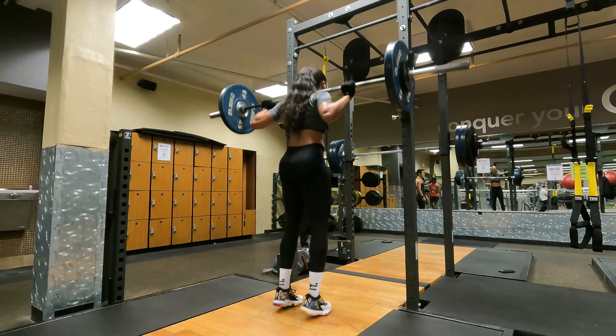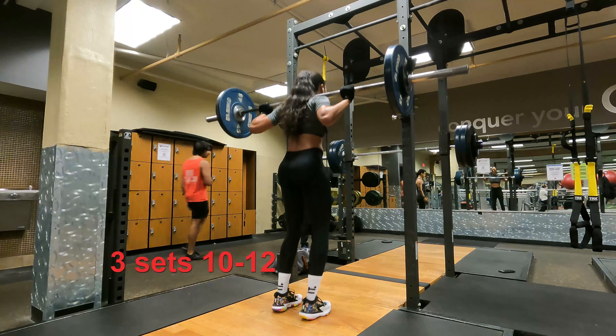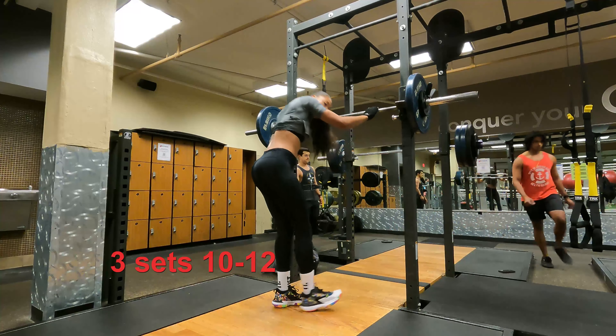Afterwards I sometimes do calf raises — something me and my dad used to do back in the day in high school that I love. It shows where you are with your calf strength if you can do them after a squat.